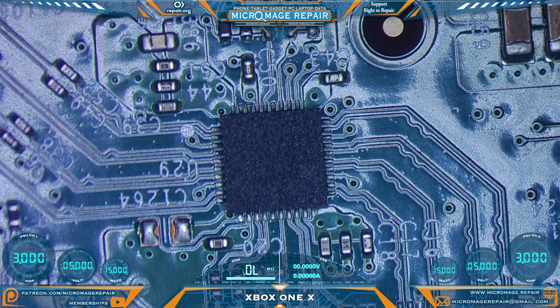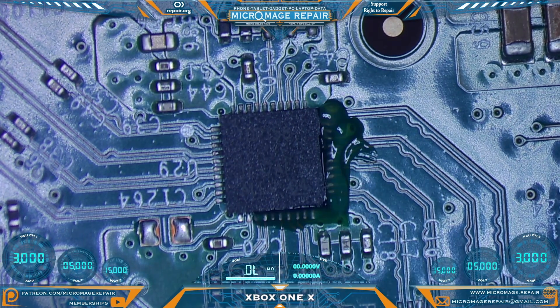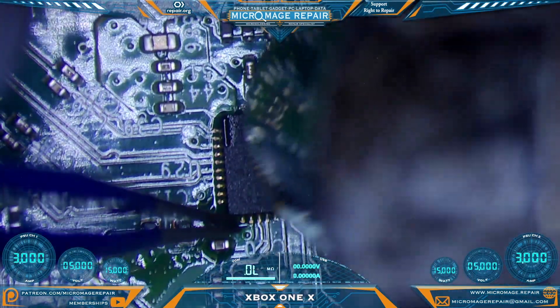We'll apply some flux. I have the new IC staged over here on the mat in the correct orientation, so I just have to pick it up and pop it back on. I'm watching for this pin here to wet.